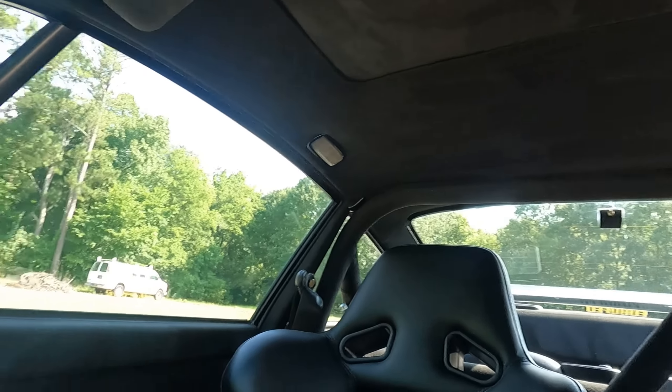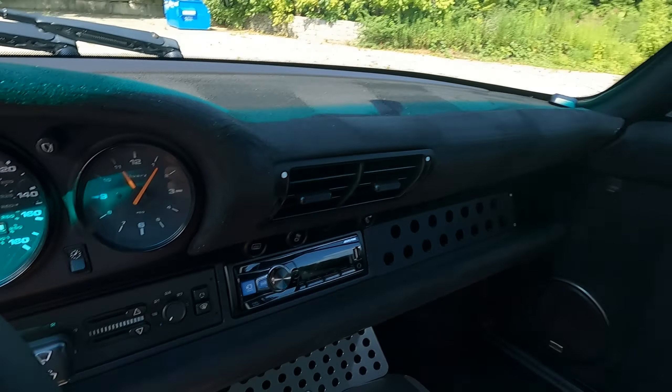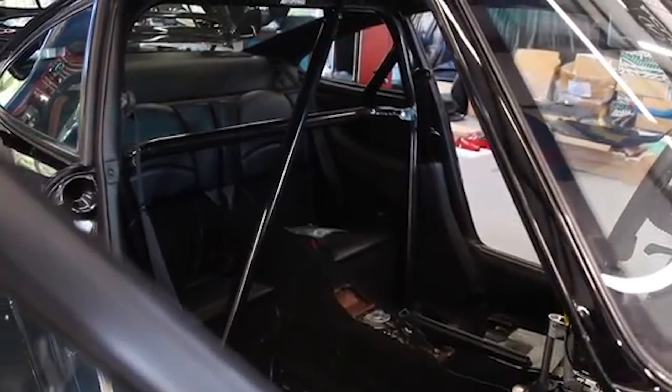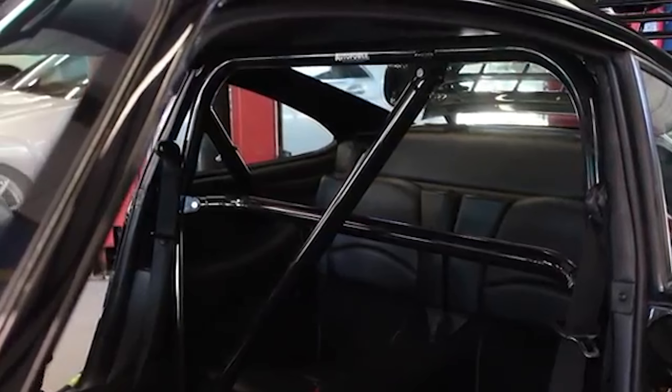The latest change made before this car was sold: the interior got all suede. Legitimately everything in the car is suede — the dash, the door cards in their entirety, and even the roll cage. Yes, it also has a full roll cage. Everything in the interior that could be done in suede was done in suede, including the headliner as well.